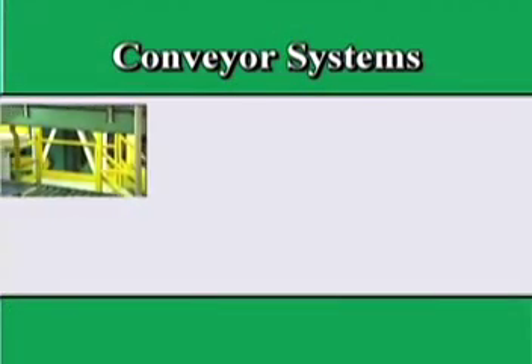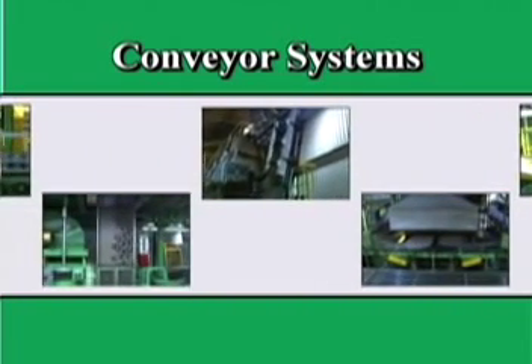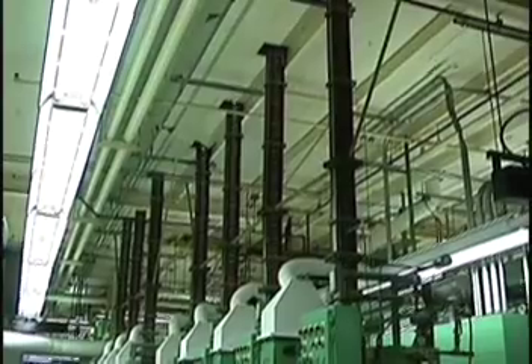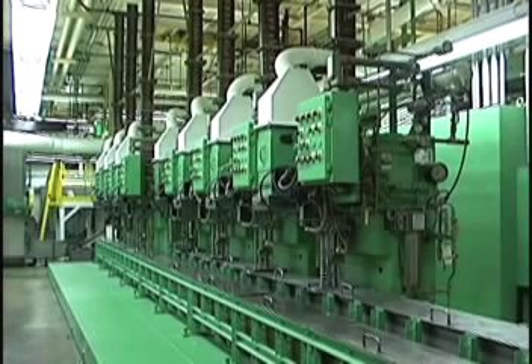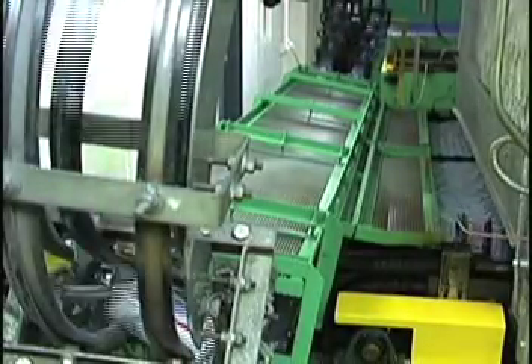Our 12-ounce cans are now fully decorated and varnished. They are ready for the decorator oven, where they will undergo curing at temperatures of 350 to 400 degrees Fahrenheit. After the cans emerge from the decorator oven, the inside of the cans are sprayed with a water-based varnish coating that acts as a barrier between the metal and the beverage which will later fill the can. The coating ensures that the taste of the beverage is unaffected by the can material. The internal coating is then oven dried.